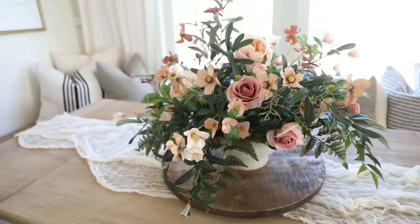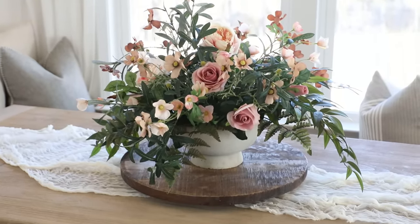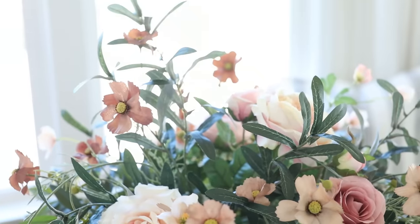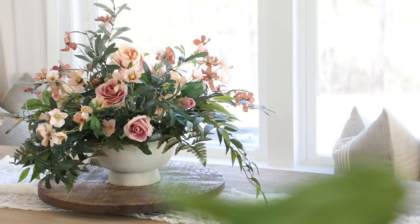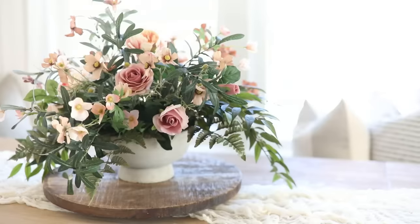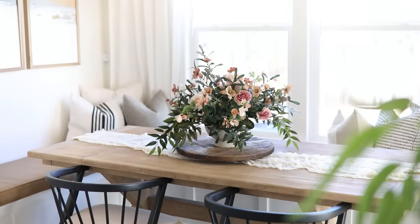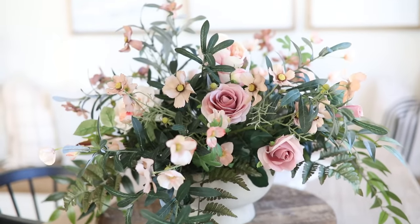I am so happy with how this turned out and how it really brightens and freshens up my space as the weather warms up. I love how this flower arranging method is super versatile — you can use real flowers, tweak the color scheme as much or as little as you want, or even use dried florals. The options are really endless to customize to your specific preferences, and I honestly feel like you can't even tell we used faux florals.